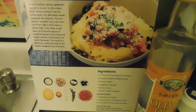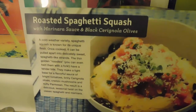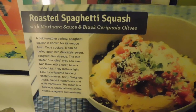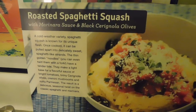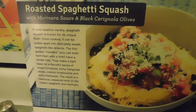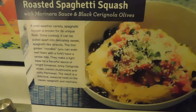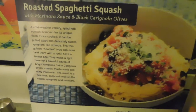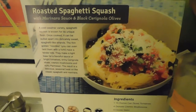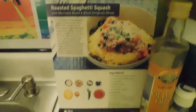Hey y'all and welcome back to Grasshopper's Kitchen! Tonight from Blue Apron we are going to be making an attempt to have roasted spaghetti squash with marinara sauce and black olives. I could pronounce it earlier and now I can't, but anyway, let's just go through the ingredients.